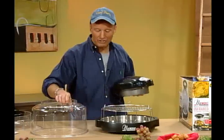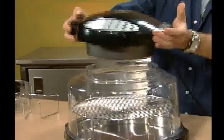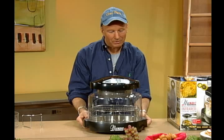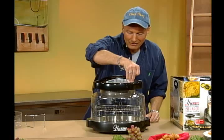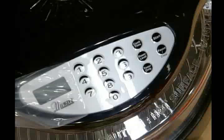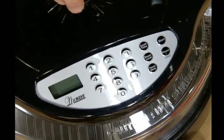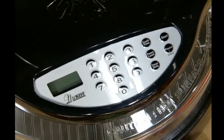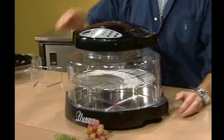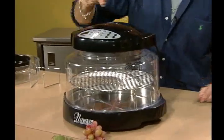Now we've got our dome — also dishwasher safe — which fits right on just like that. Then our top simply sits on top and twists right into place. There's a little plastic coating right here that simply lifts off; this protects it in shipping. Both pieces come off very simply and easily, and now you're ready to cook. Your panel is digital, which makes it easy to wipe and clean — an awesome feature. It's always going to look brand new.